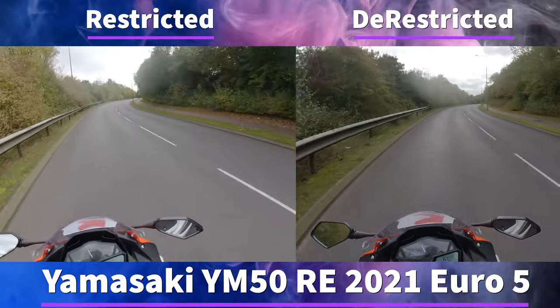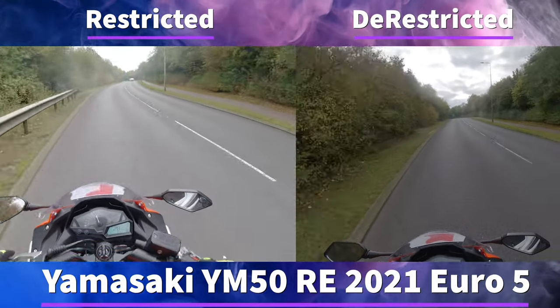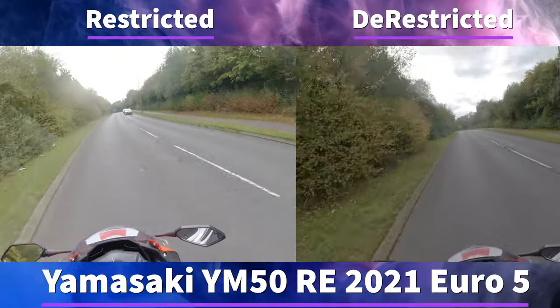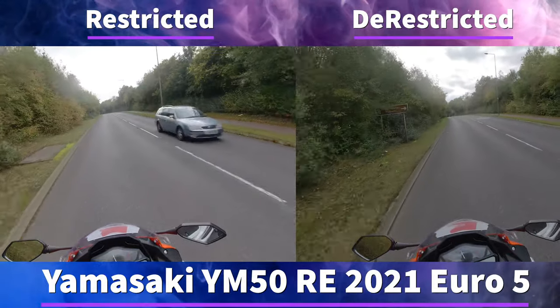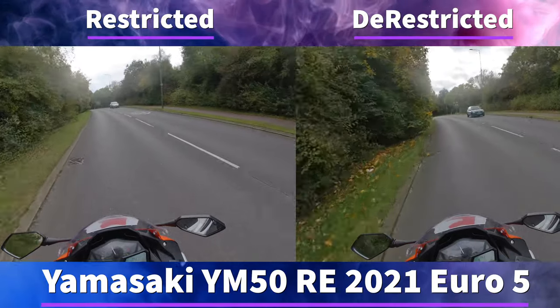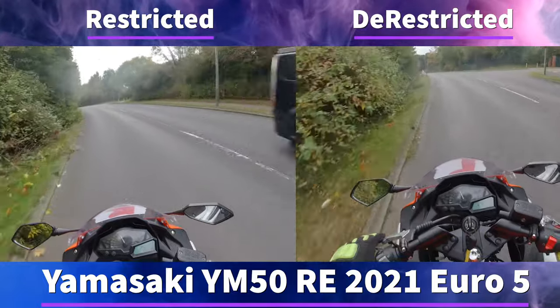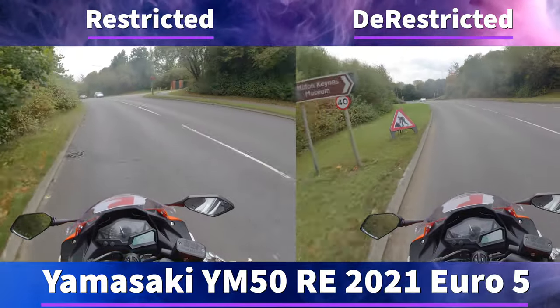With the unrestricted version you will get up hills better, you will be able to use the fourth gear a little bit better, and all around the bike is more suitable. But you've got to remember this is a 50cc motorbike and legally as a 16 year old all you can do is ride 50cc restricted.